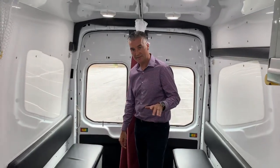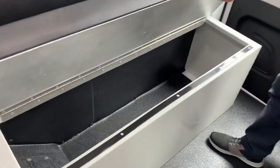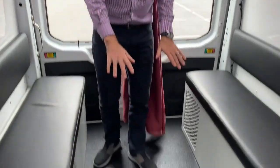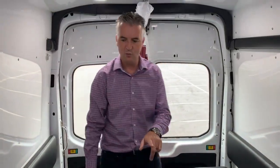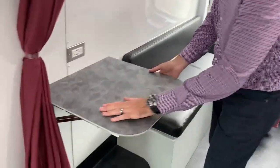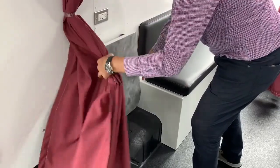A couple features worth mentioning in this van: we've got bench seats that double as a storage area, so lots of room in there. We also have a spray-on bed liner type floor that's easy to clean, and wall-mounted workstations that fold down flat and out of the way.